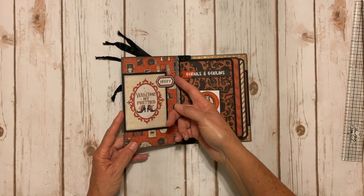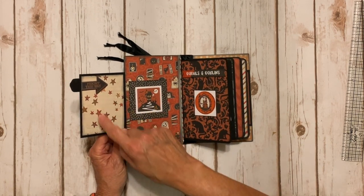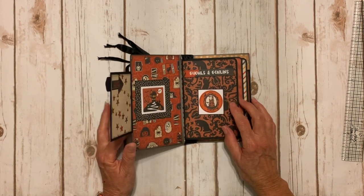I made a little flip page here with a sticker that says 'Creepy,' and I did a little magnet closure. There's another cute sticker that says 'Fright This Way,' and another part of the ephemera pack — a little frame with a cute haunted house in it.